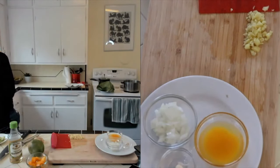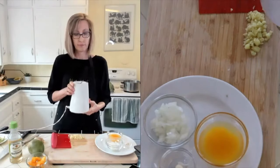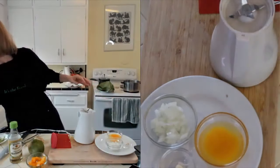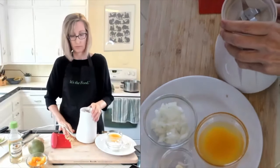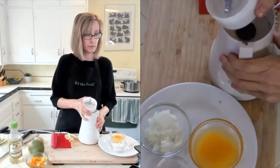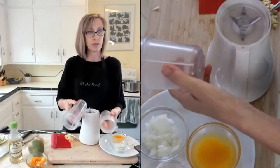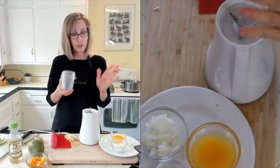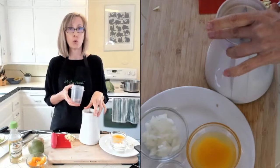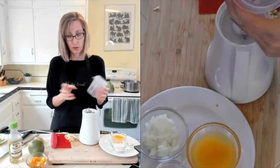Today I'm going to use my little blender for this instead of my Vitamix. This is a Tribest Personal Blender - luckily it has a long cord. When I have something that's a little bit of volume, I like to use a smaller blender. It comes with different size cups - tall cups and short cups. This makes three quarter cups so I'll use the small cup. Their plastic cups don't have BPA in them, which is nice, and they also have cups that come in glass.